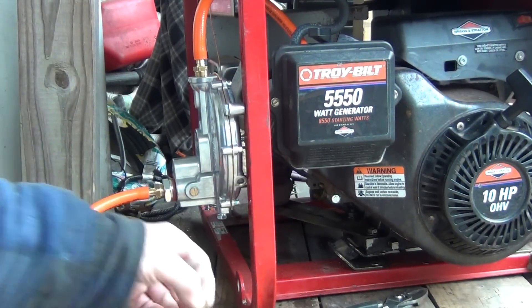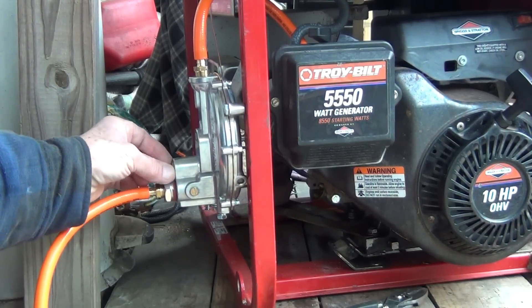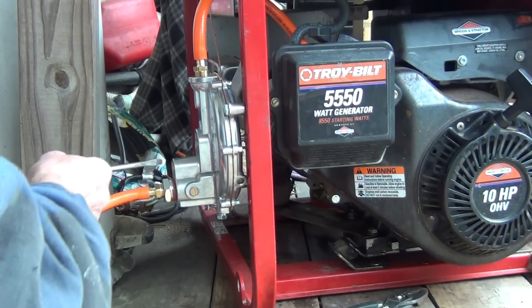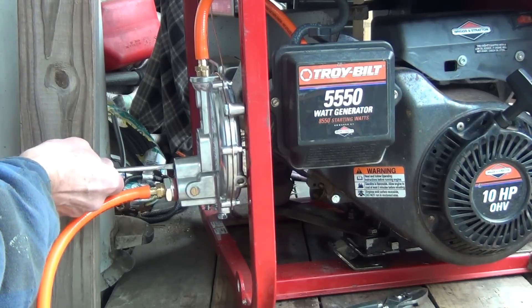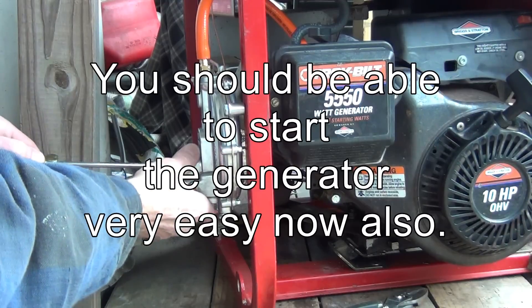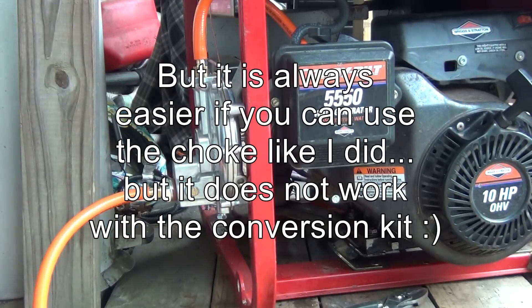It looks like this is the point where the generator is very happy. This was the adjustment for natural gas, so I'm just going to leave it like that. I like it — done.